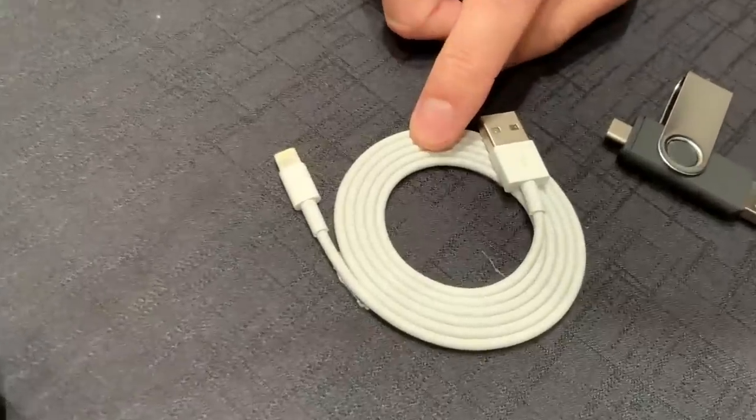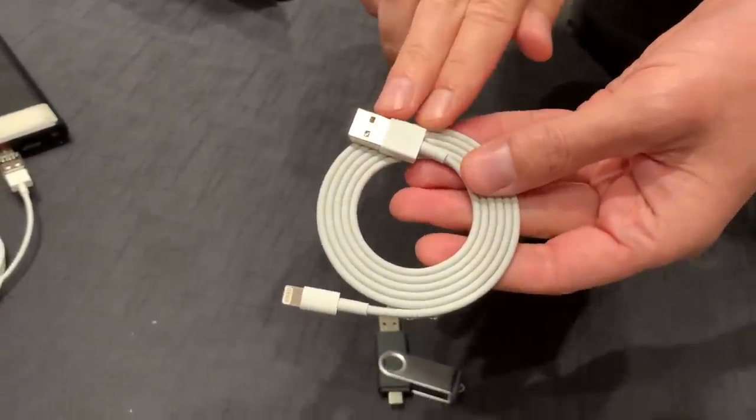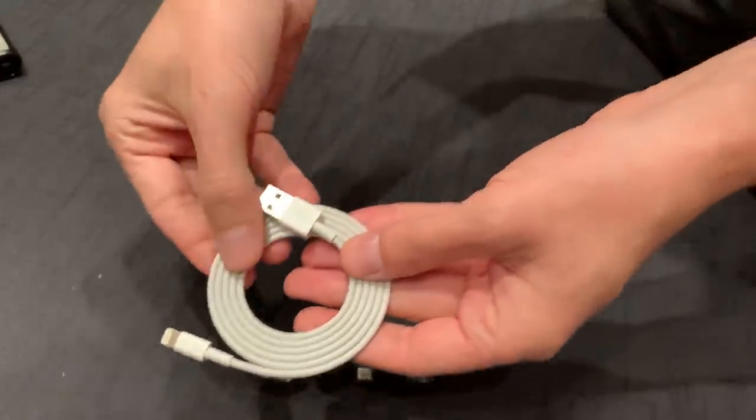Next, the OMG cable. Lightning connection on one end that you'd plug into your iPhone and USB on the other. It looks and feels just like one that you may have, but it's malicious. While to the eye it's indistinguishable from a normal cable, the big difference is that this one has a computer inside of it with a wi-fi access point that you can control from your phone or anywhere in the world and do malicious things with the computer that it's attached to. You can connect to them from your phone or laptop and use that to trigger payloads.